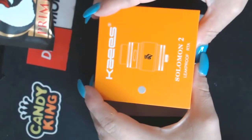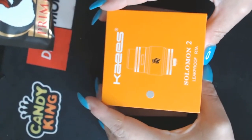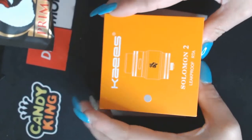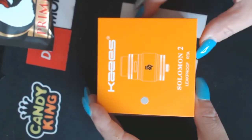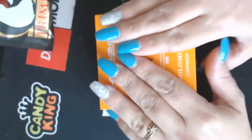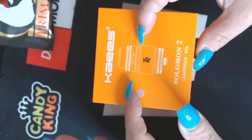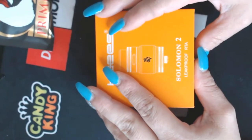Alright guys, we're down at the table. Here is the K's Salomon 2 — I hope I'm pronouncing it right. It is a leak-proof RTA. Now, something about leak-proof RTAs is that the airflow is going to be at the top, and a lot of times with those it's a hit or miss with me — sometimes the flavor is just not there.